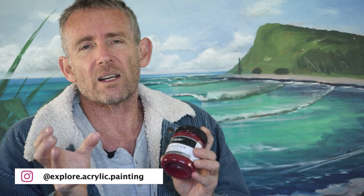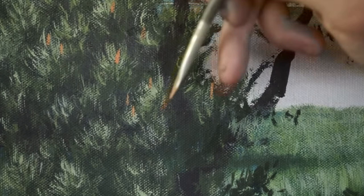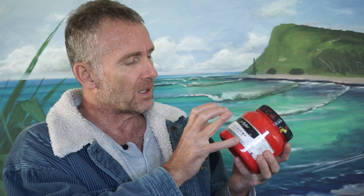I generally use naphthol red light as my warm red, and it's a great colour for flowers, highlights, putting flecks of colour in bright sunlight, or warming up skies. It's just a lovely warm red. I don't use a lot of it actually, because by the time it's pretty intense, you don't want to overdo it.